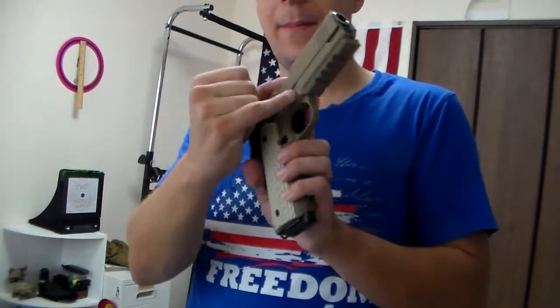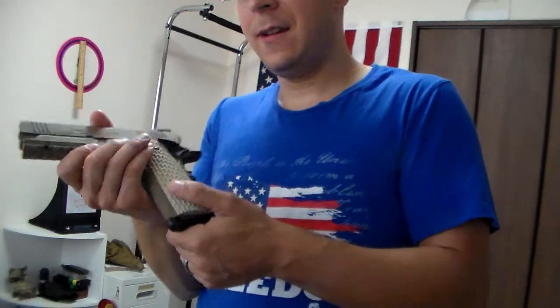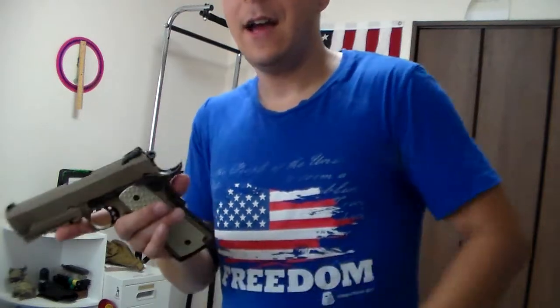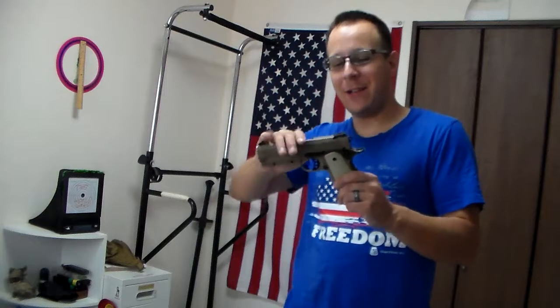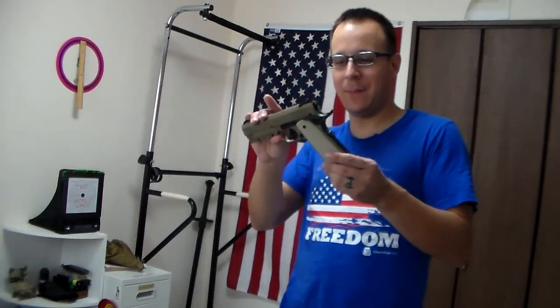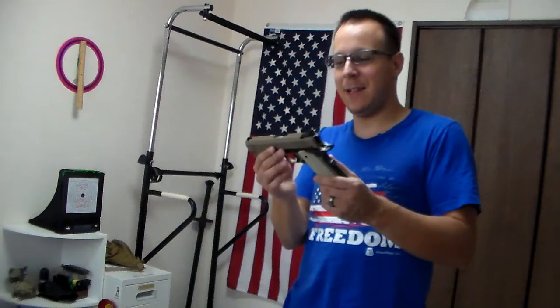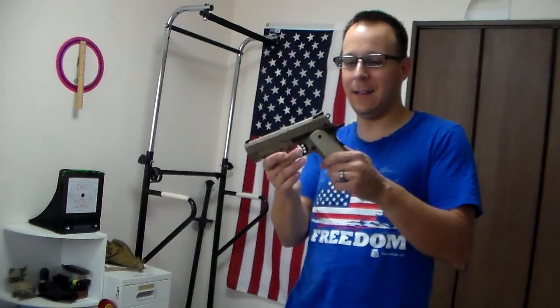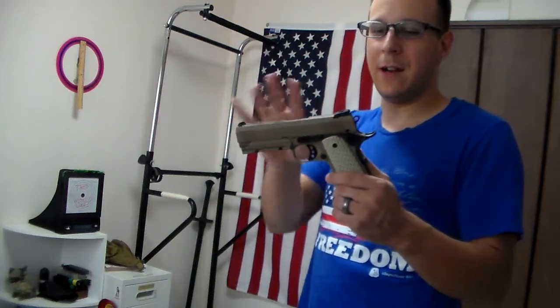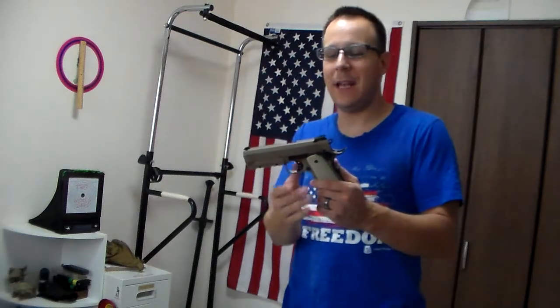To take this apart, you pop out the pin from back here and remove the slide catch, then you can pull the slide off — it's pretty basic. How does it shoot? The tan aesthetic is real. I'm going to be bashing on 1911s and Colt a lot, but the brown aesthetic they have, particularly the brown with the tan grips here, does look very, very fantastic. And when I get my Glock 17, I'm going to have to tan it the hell up.